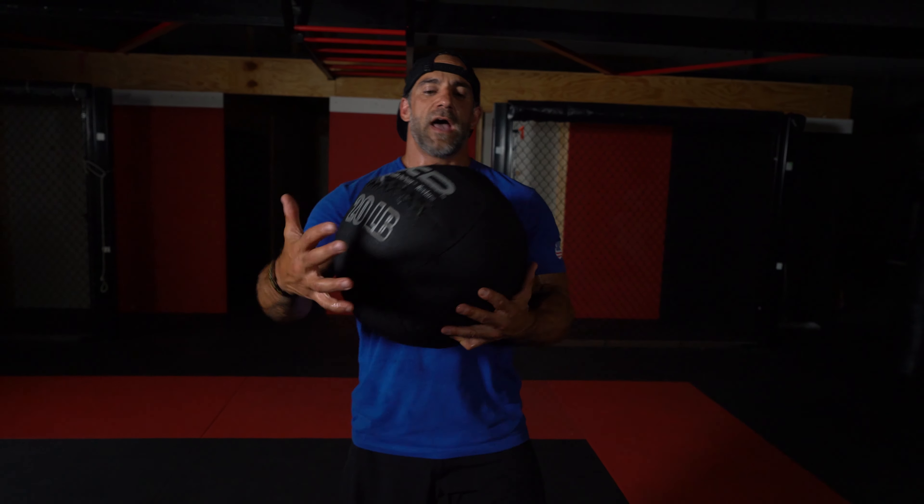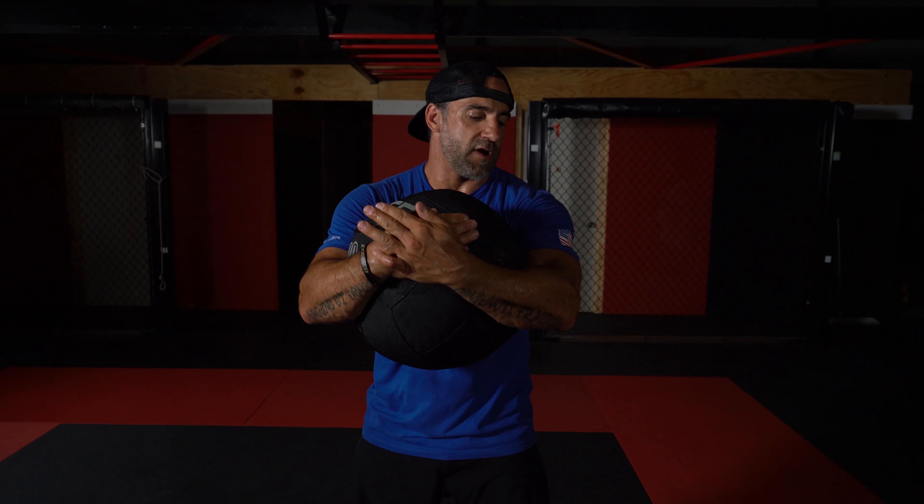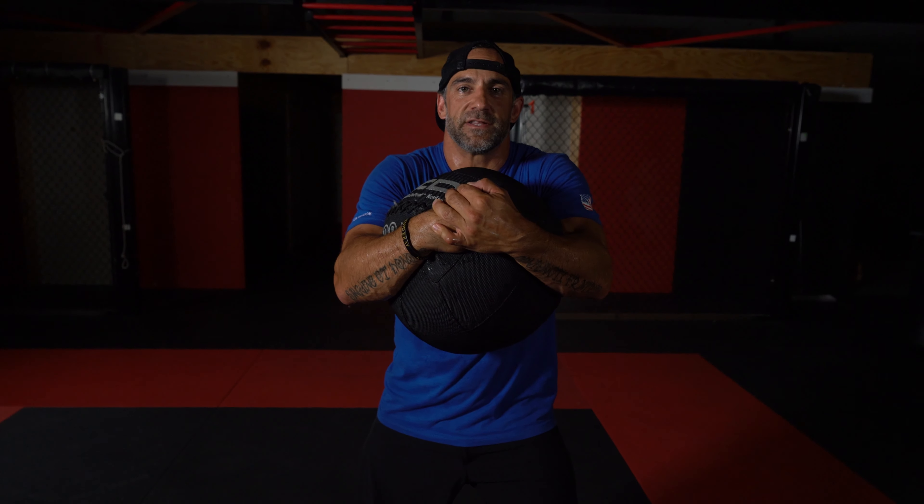When I do this med ball complex, I want to be able to clinch this — not interlock my fingers. I want to clinch just like I would on somebody's head. I want to use that monkey grip to stay tight. Elbows get heavy and I want to bring this close in. That's going to simulate the clinch.